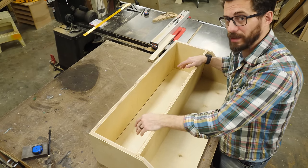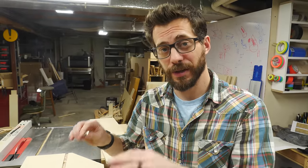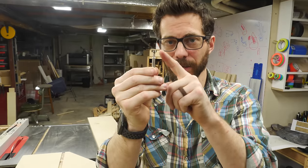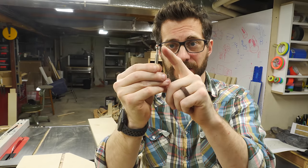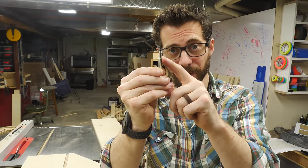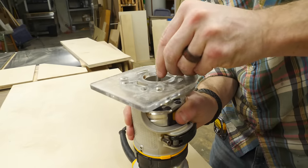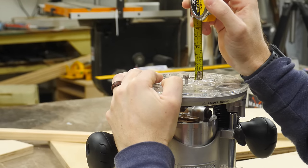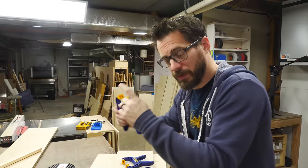Before we glue the whole thing together, I want to put some holes in the back so it can hang on the wall. I'm going to use something called a keyhole bit. It has two different shapes that both cut — a wider bit that you plunge into the wood, then move it to cut a slot above it of a thinner diameter. That makes it so you can put it onto a screw head or nail head and it'll drop down into place. I've got this keyhole bit in a plunge router so I can plunge it down and then push it forward to make the slot.